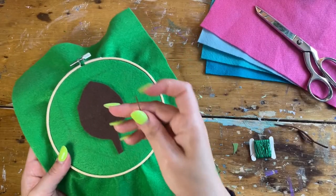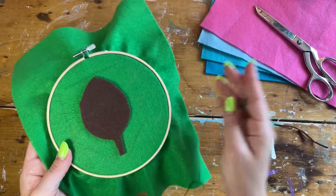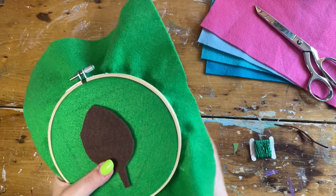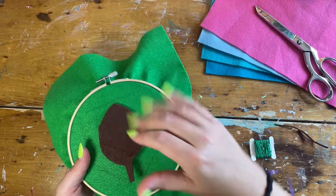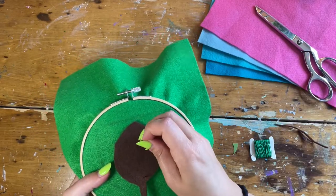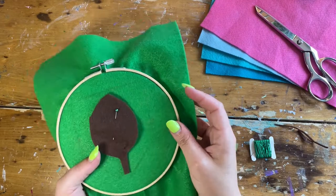To begin stitching, you always want to stitch from below to begin — we want to hide our knot. We don't want the knot shown on the top. So come up from underneath and poke through. If you're worried about this piece moving, you can use a pin to help give it a little bit more stability.